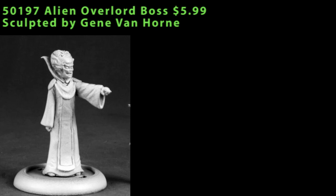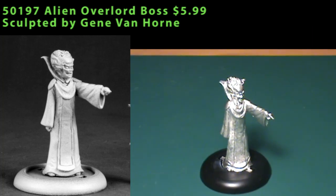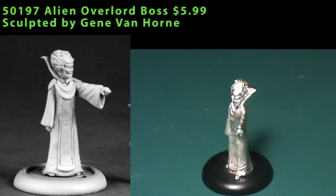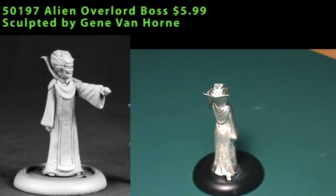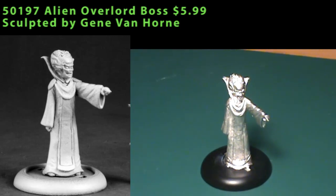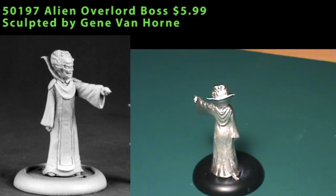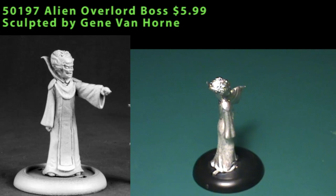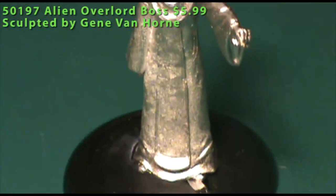Next up we have another in the expanding line of Alien Overlords — this is a boss. Reaper currently has an Overlord with a pistol, one with a tracking device, one called an Oppressor with a rifle, and now the Overlord boss. The boss is a single piece miniature with no visible weapons or equipment. He's wearing a long robe covering most of his body and has a high collar covering the back of his head. Like the other Alien Overlords, he's got that big bulbous brainy head, and he's pointing forward with his left hand. There was very little cleaning needed — just faint mold lines and a couple bits of extra metal along the collar. One thing to watch out for: his pointing finger was bent downward when he came out of the blister, so you'll need to carefully bend it back into shape.